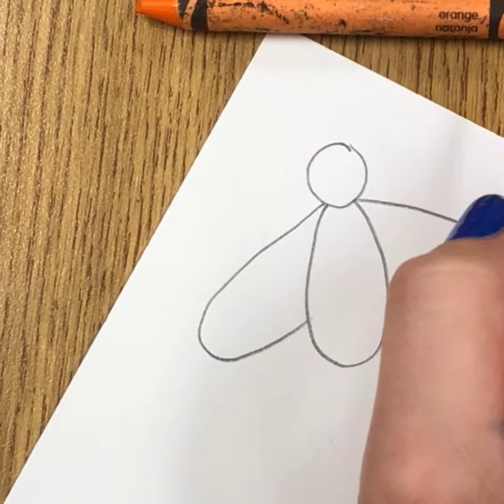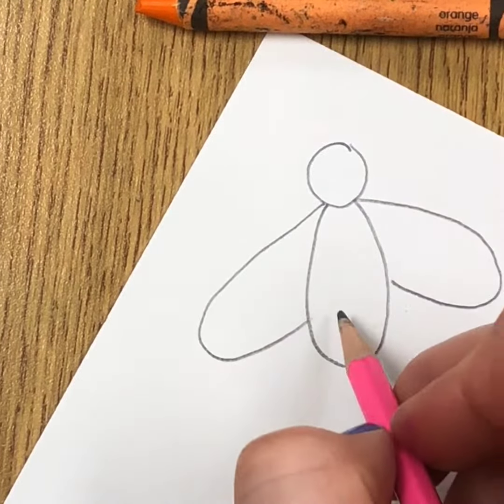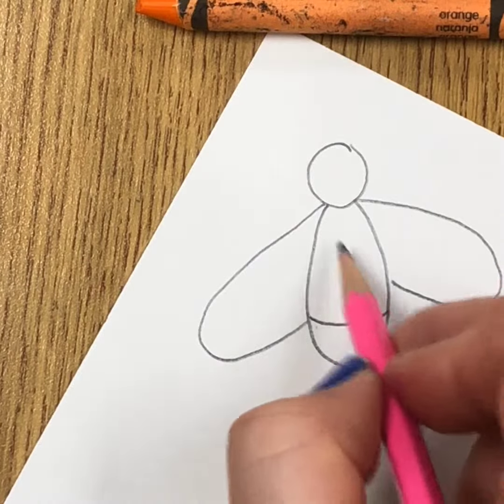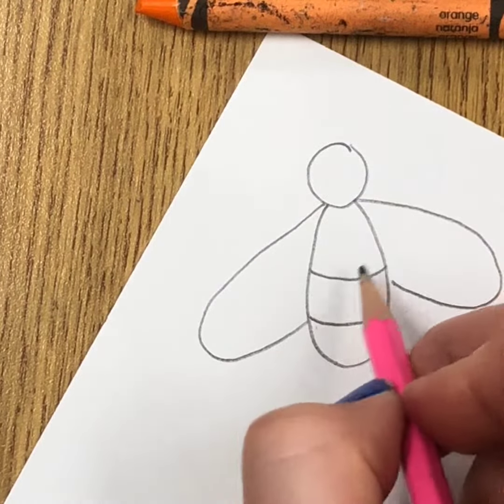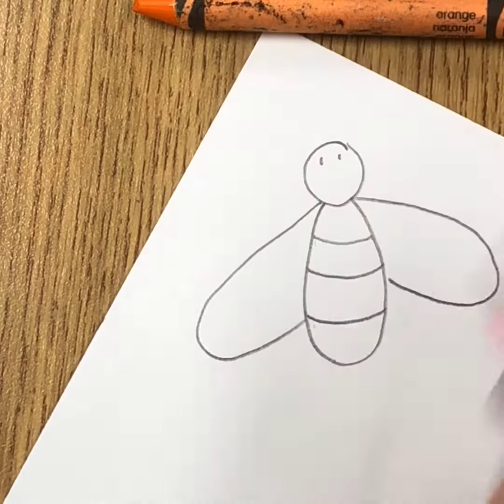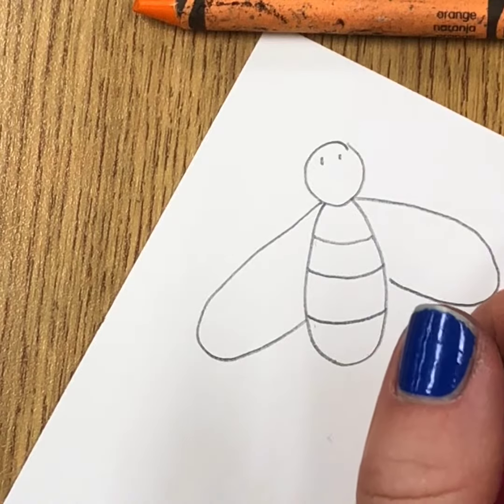Then you're going to add probably three or four lines to make the bottom part, and the belly on our firefly. I'm just going to do little eyes because it's a very small face, but if you want to add a little smiley that's okay too.